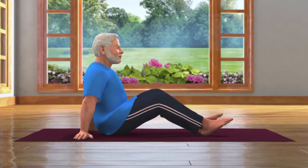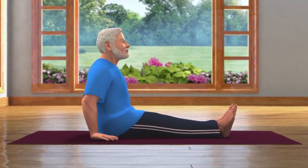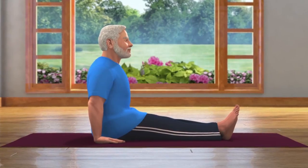To perform this asana, you should first come into the Dandasana pose. For this, you have to sit with both your legs stretched in front of you. Keep your hands close to your pelvis. Be careful that the weight of your body is not on your hands.